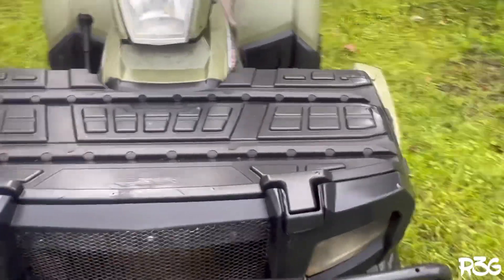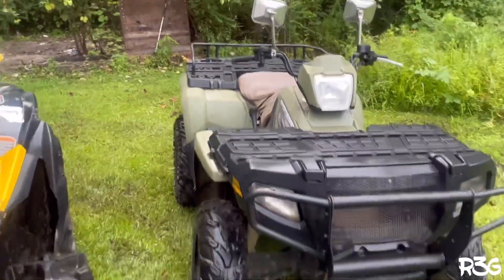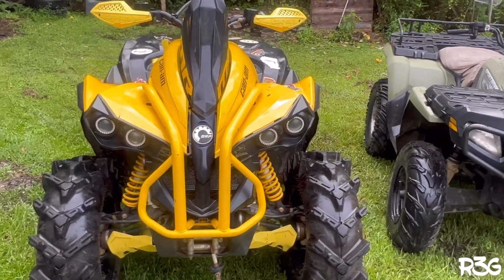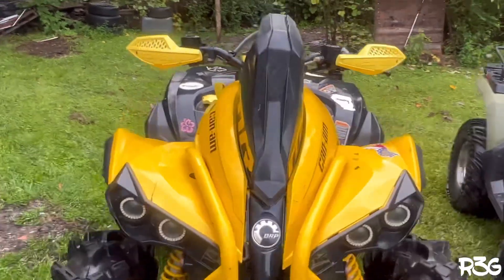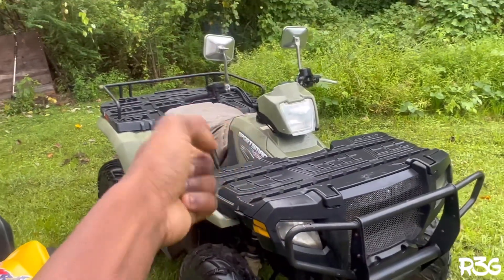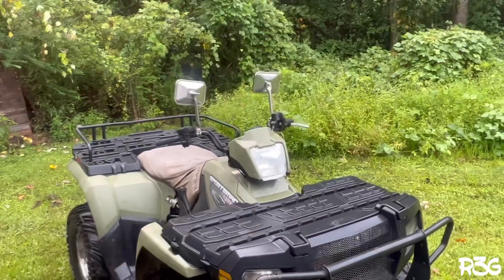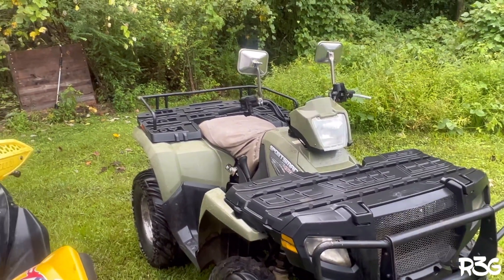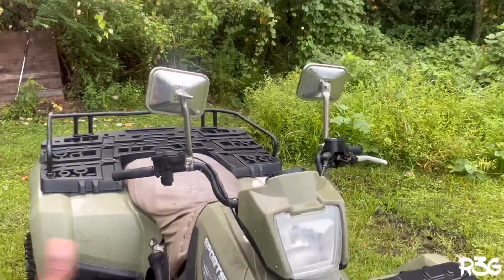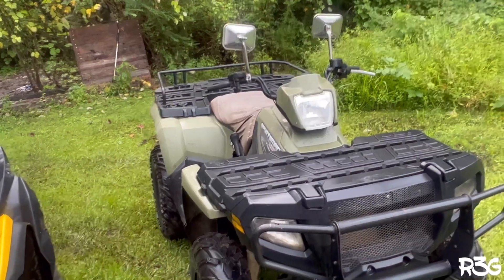If you watched the video all the way through, I really appreciate it. Got the Renegade right there — need to hit some more trails and possibly some mud spots. I'm going to do a little series on the Sportsman 500 — it's a 500, not a 450. Stay tuned — I'm really excited and I'm going to get everything fixed up.